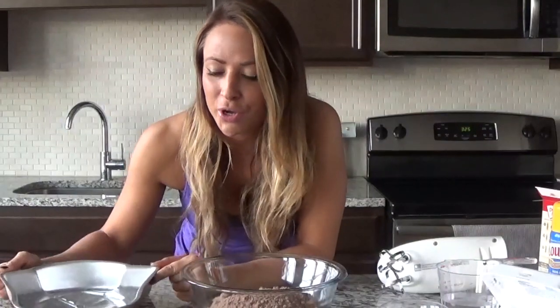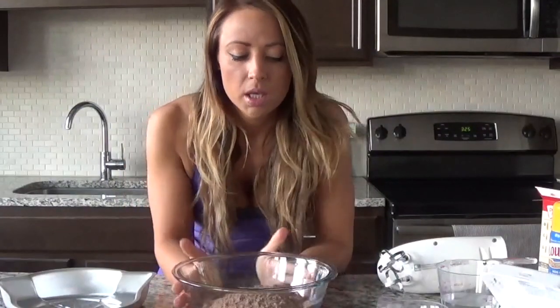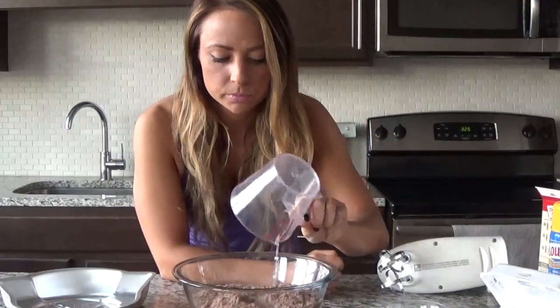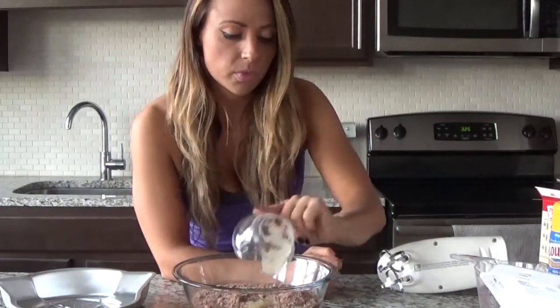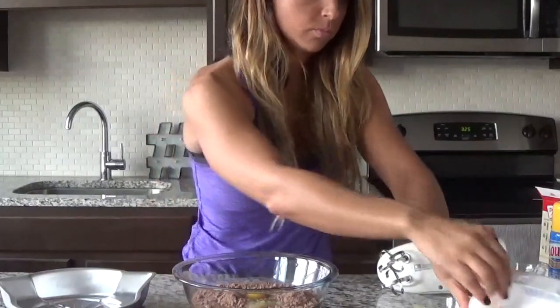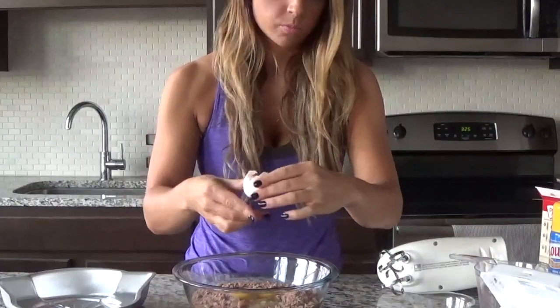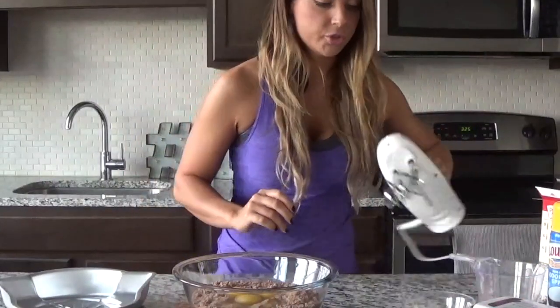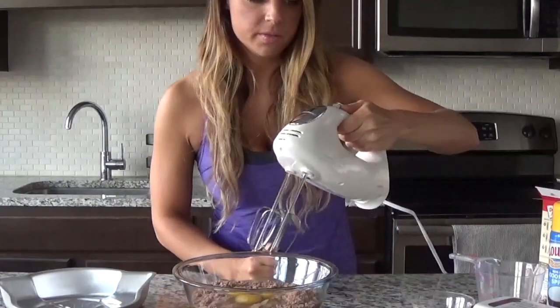My oven is set to 325 and preheating. My Darth Vader cake pan is ready and I've sprayed it with coconut oil. The cake mix is in my bowl. I'm adding three quarters of a cup of water, a third of a cup of unsweetened applesauce, and three eggs. If you're not used to cracking eggs, crack them in a separate bowl first, then pour them in. Now we'll use electric beaters on low speed to blend it all together.